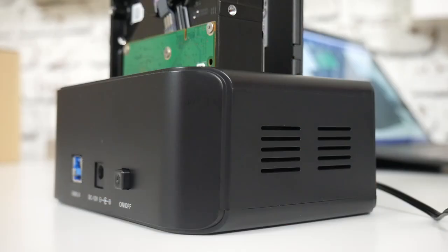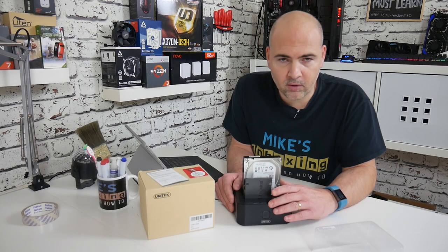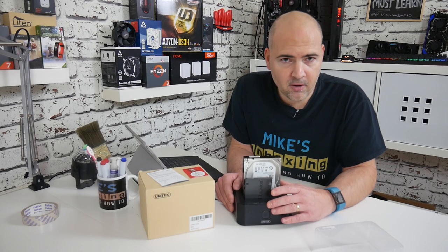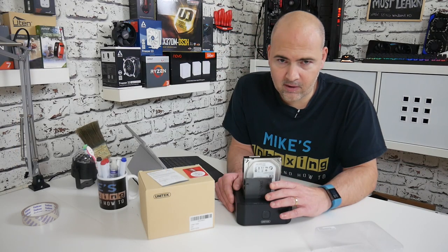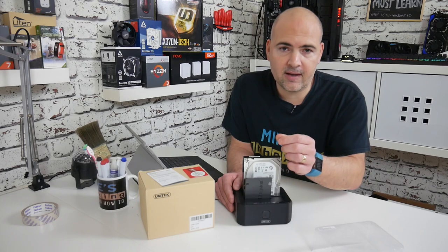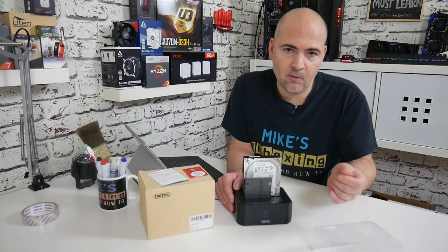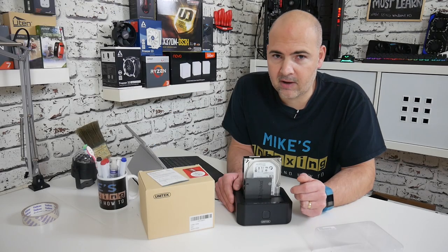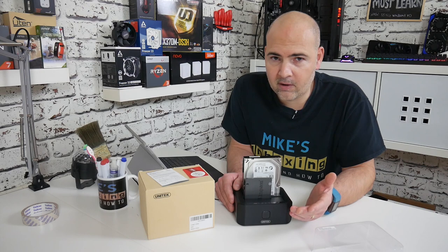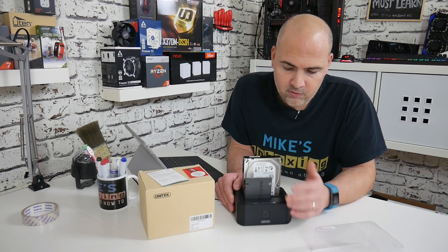You've also got indicator lights on the front for 25%, 50%, 75%, and 100%, so when it's in disk cloning mode running standalone you have a visual representation of how long the clone is going to take. Normally these devices doing a one-for-one clone in standalone mode take an awfully long time because they do it literally sector by sector — there's no intelligent firmware to skip empty sectors. For larger one or two terabyte drives, it's not unusual for these tasks to take five or six hours or more.